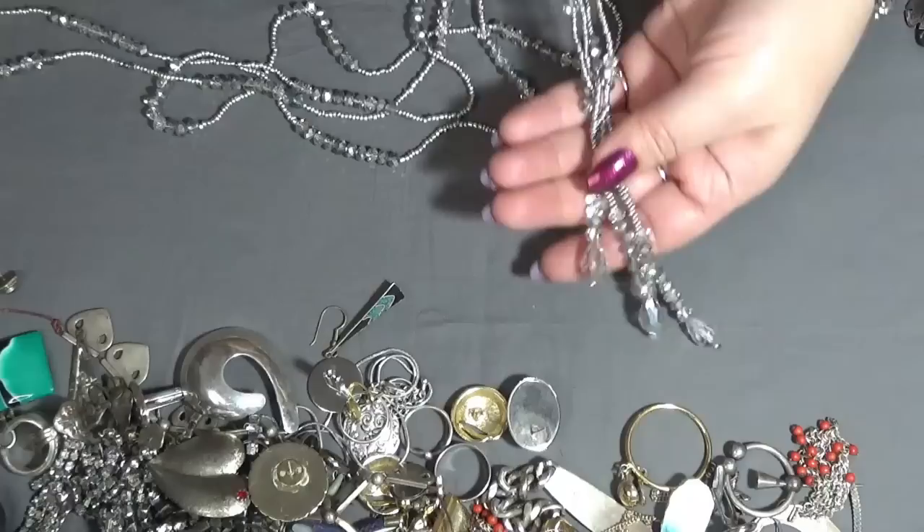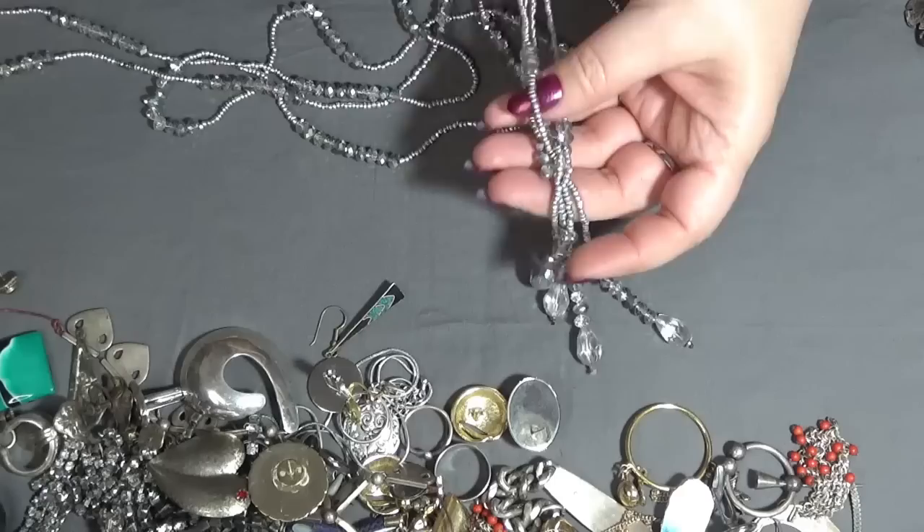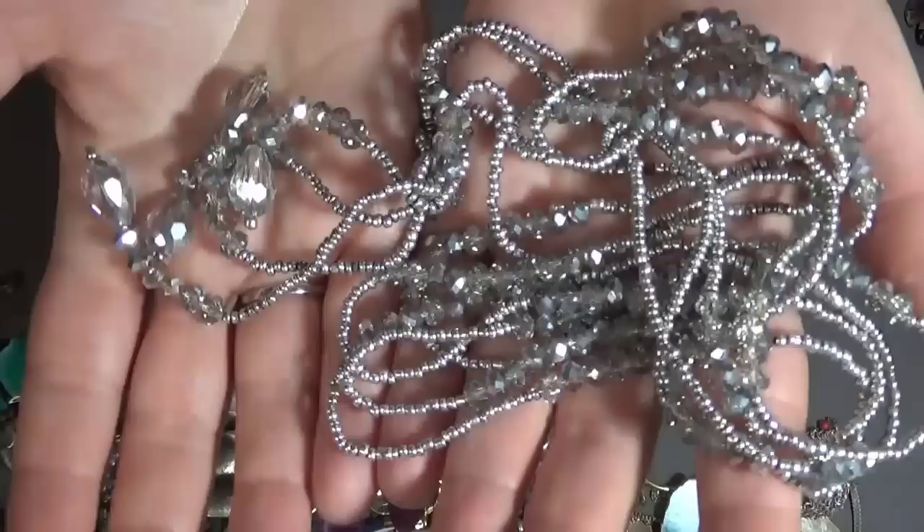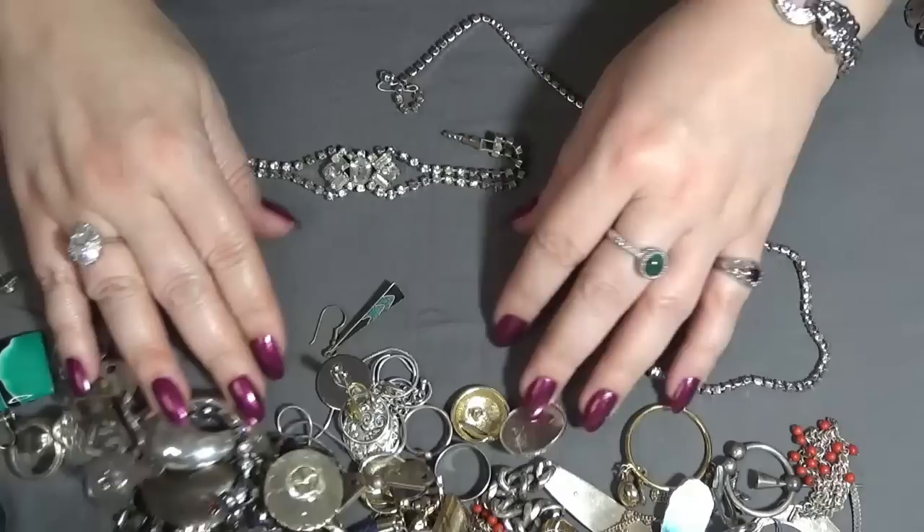A nice necklace — oh, this is beautiful too — with crystals and also some seed beads, silver tone, two strands. Look how sparkly this is. Love it.